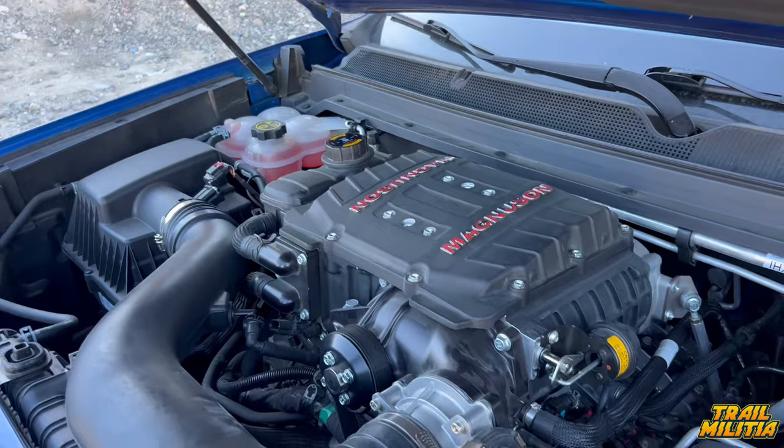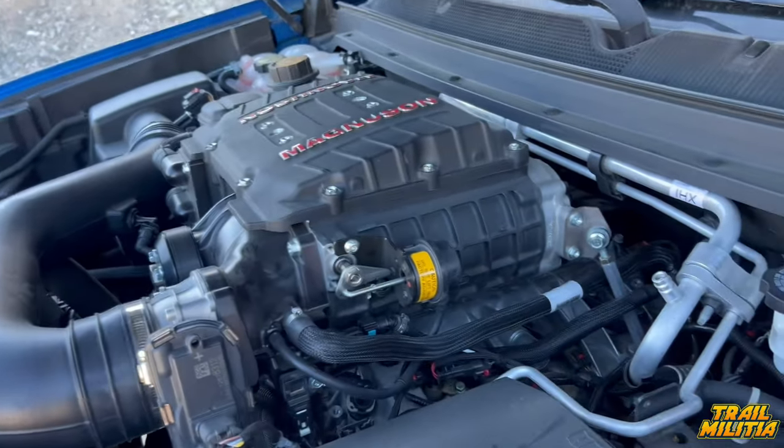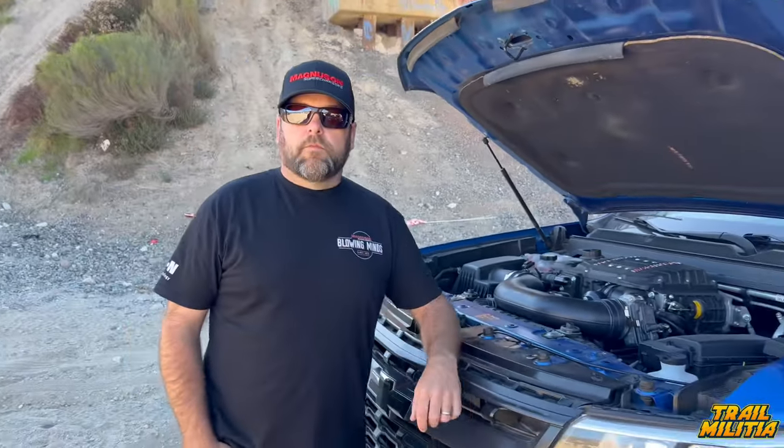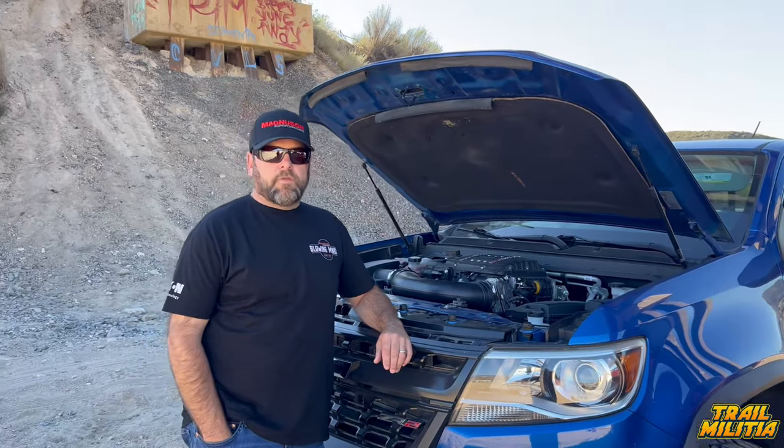The power curves on the website are identical to stock but significantly higher. The install looks very similar to the Jeep — it's the same 1900 unit and looks even easier with more room to work. Todd actually drove the truck home from Ventura the night before, making this essentially his first real drive. He notes it's got some pep — and notably, this truck is on stock tires whereas the Gladiator runs bigger tires, adding weight and affecting power feel. This is a 2021 ZR2.